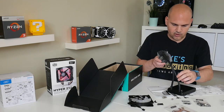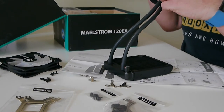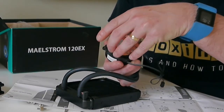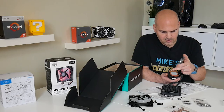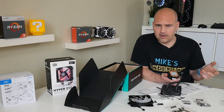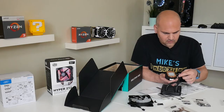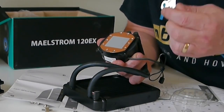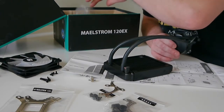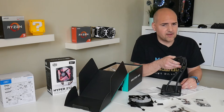There's an EPDM tube which is supposedly anti-kink, and it certainly seems very difficult to get it to actually fold over and kink — so that's a good start. There's a three-pin power connector for pump power, and pre-applied thermal paste, which has been applied in full-coverage style rather than the rice-grain dot method. The threaded screws on the base allow your mounting bracket to attach and screw down. So that's pretty much it out of the box — instructions, pump, radiator, and tube. Next up, let's get this installed.